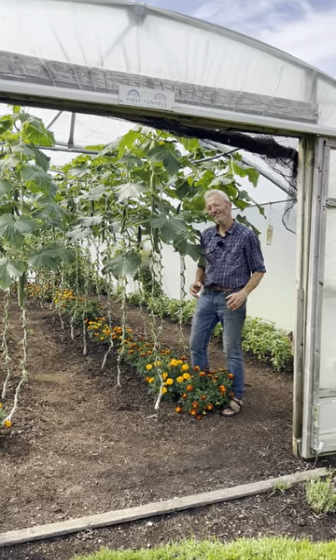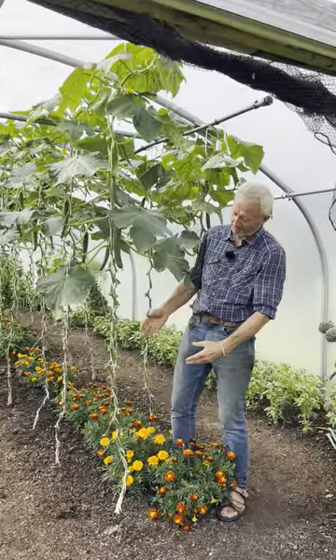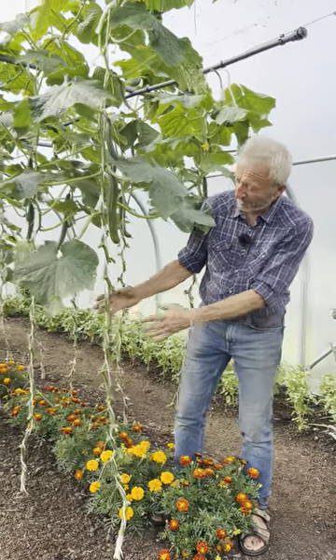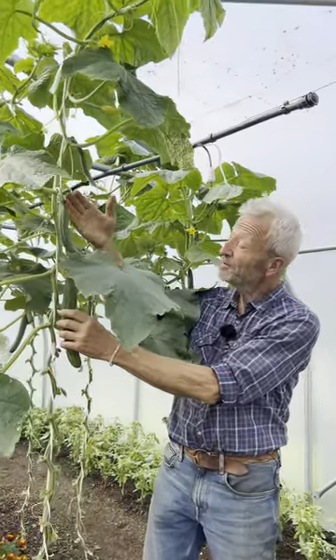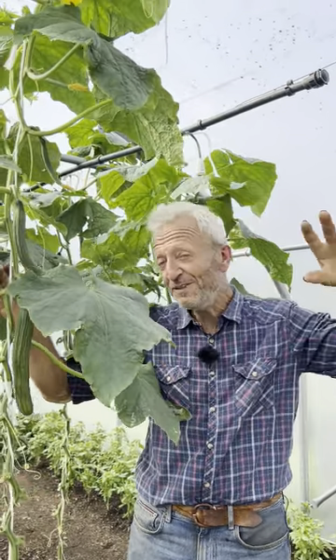Cordon cucumber plants undercover - how to train them when they reach the top. They grow so fast; these have been in the ground for only two months, and look at all this. I do leave them as they grow. We've been picking cucumbers - I remove every second cucumber, which lessens the load on the plant and keeps it cropping. I'm not using any feed or fertilizer.